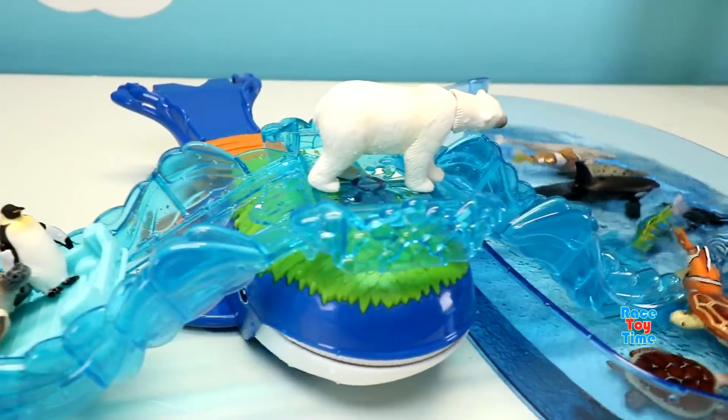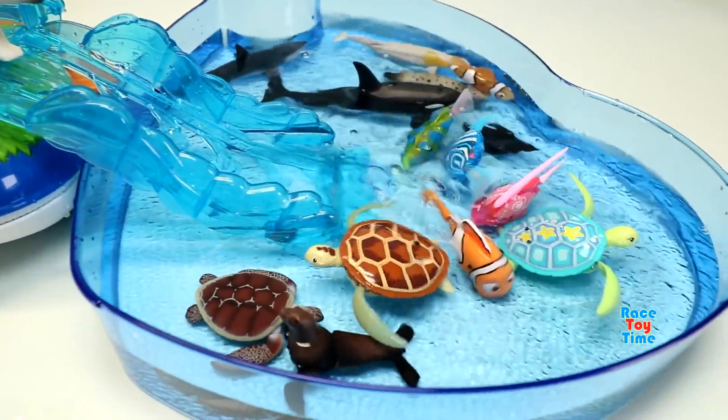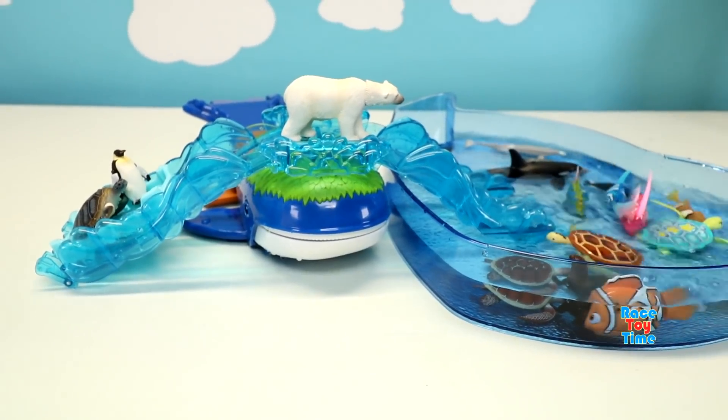Wow, that was a fun playset. Let me know in the comments which animal is your favorite in this video. Subscribe to Whale Story Time channel and hit that bell icon to get notified every time I upload a video. And also click on those videos on the screen. Thank you for watching. Stay tuned. Bye-bye.